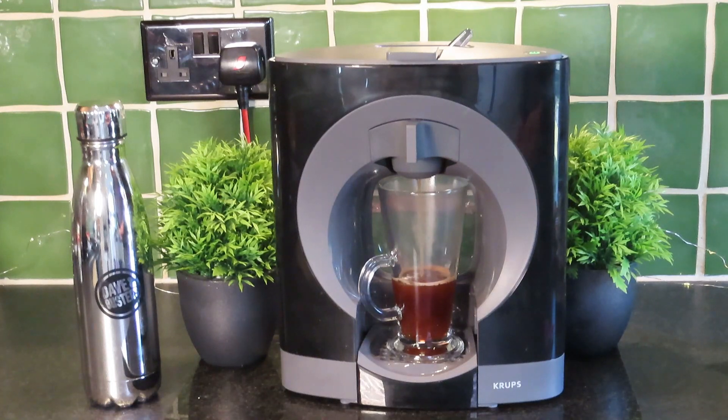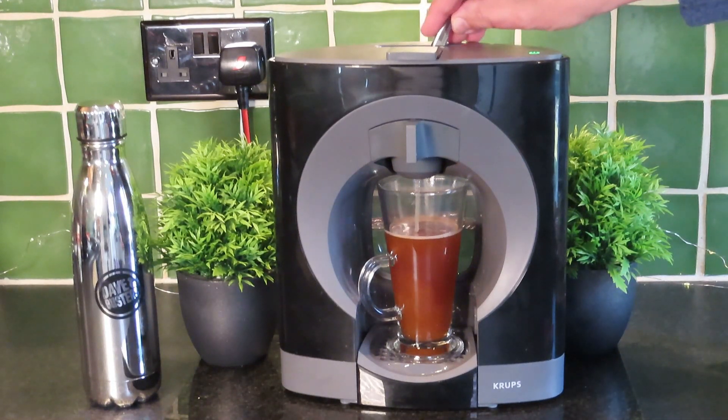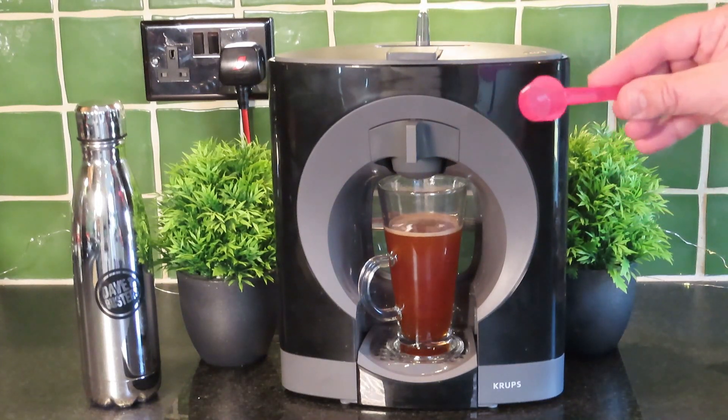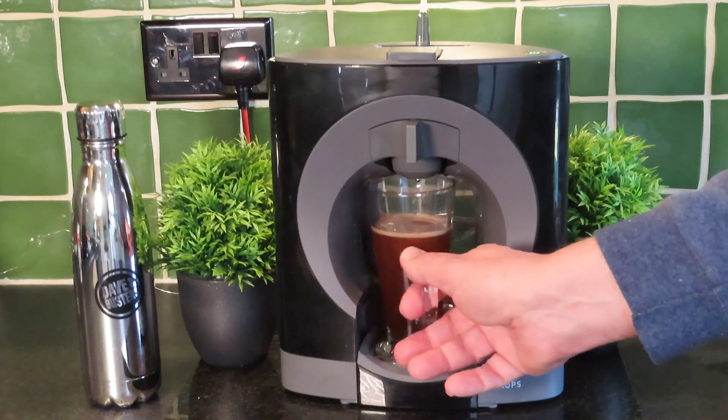I can already smell that! You need to run this until the water starts to go quite clear — I think that will do me. If you wanted to make a slightly larger one, you could put two spoonfuls of coffee in there — the bar pressure in the machine will handle that.